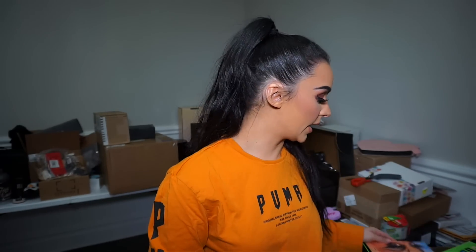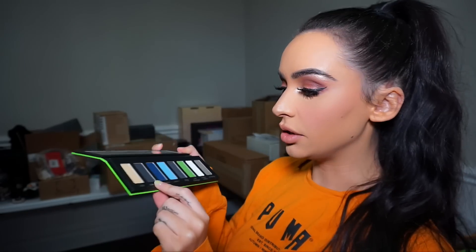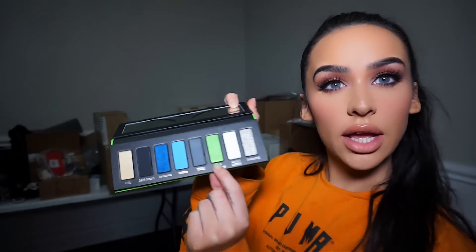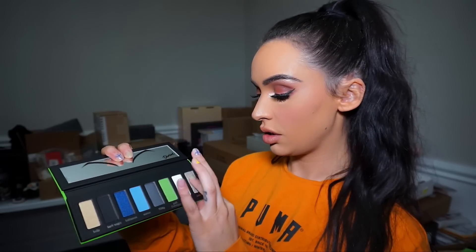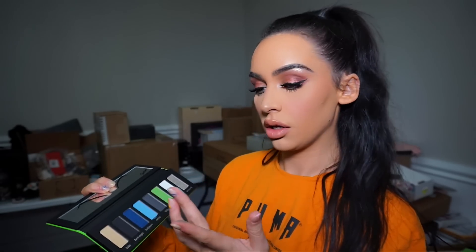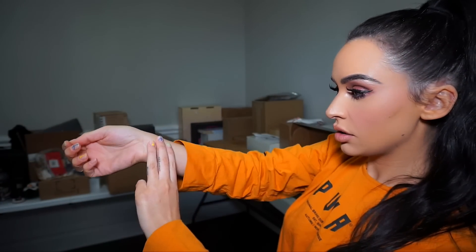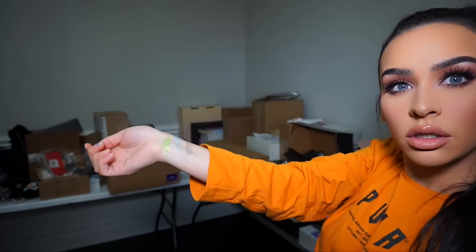So this is what the eyeshadow palette looks like — look how it's like lime green on the back, so cute. My sushi's here — hang on a second, guys. Just stuffed my face really quick. I haven't eaten anything all day, so I had to eat really quickly. But let's get back to the unboxing. This color I am obsessed with — it's like this beautiful baby blue and also this lime green. It actually matches my nails perfectly. The other two are really pigmented, as you can see.